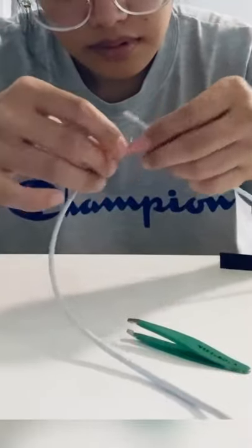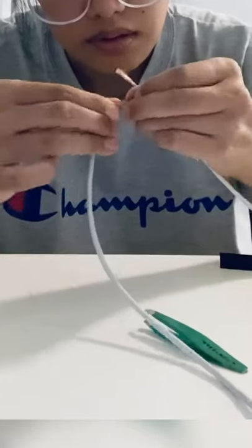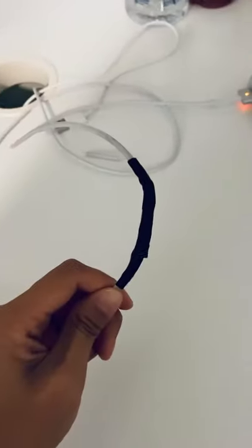Essentially you're doing this so that the electrical current can flow through the entire wire and then into your laptop. Once you're finished, secure with the electrical tape and it should look like this for your final product.